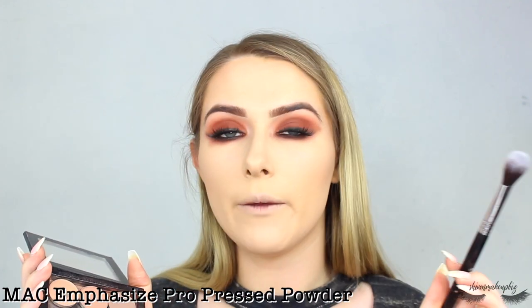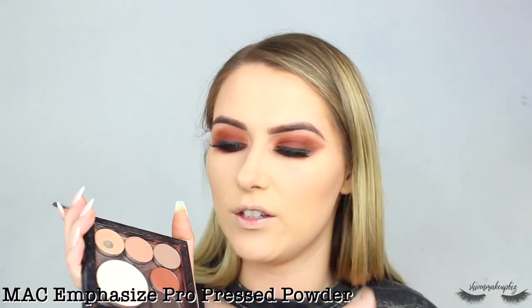Then I take a Max Emphasize Pro Powder — or you can use a vanilla powder from a contour kit — on my Sigma High Cheekbone Highlighter Brush, the F03. I put that in the same places as the concealer to really brighten up the face, not that it needs much brightening because I look very pale on camera.